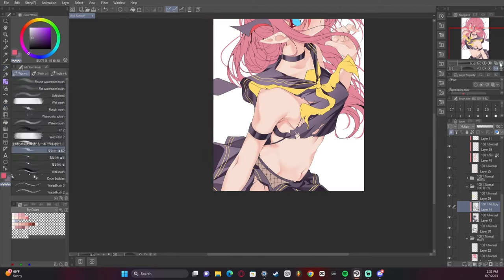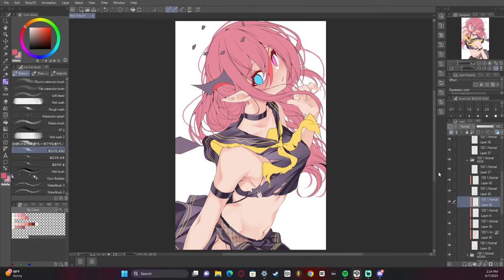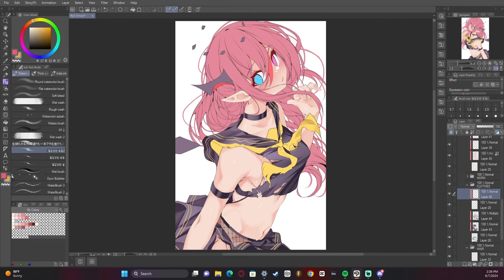I had fun rendering the clothes on this one too. I used a lot more hard lines and then a watercolor brush to kind of smooth it out.